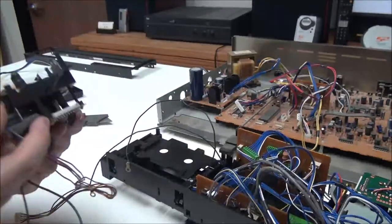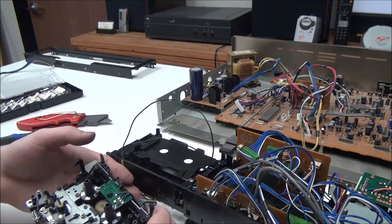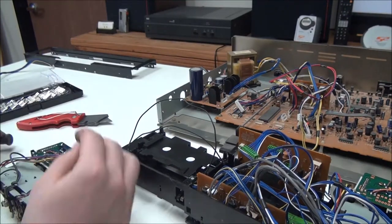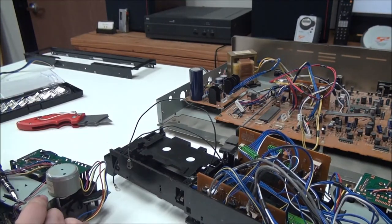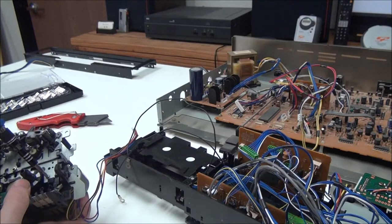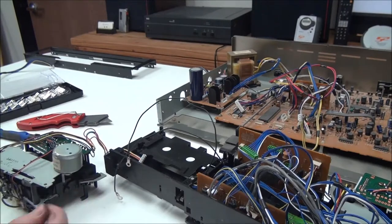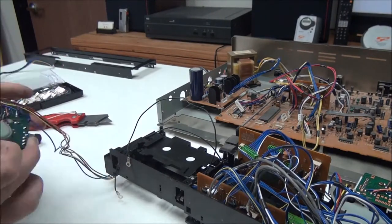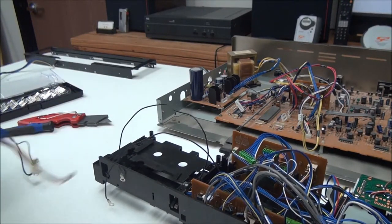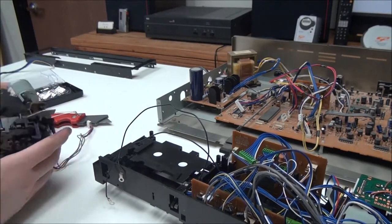So now we've got that out, and the screw that we need is that one, I believe. Let's try it out. There's another one that we have to get out — this one right here.